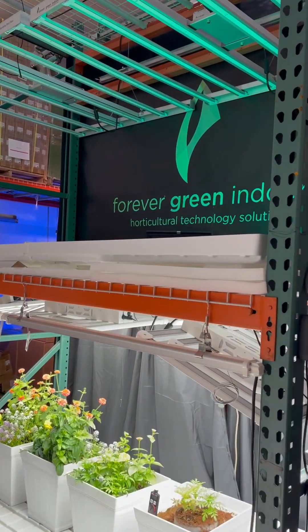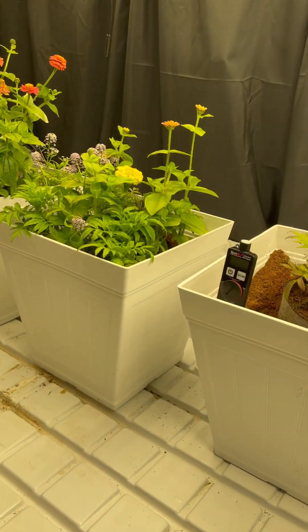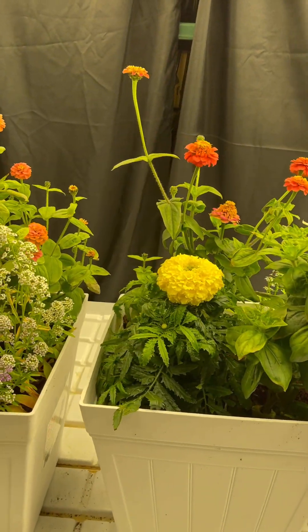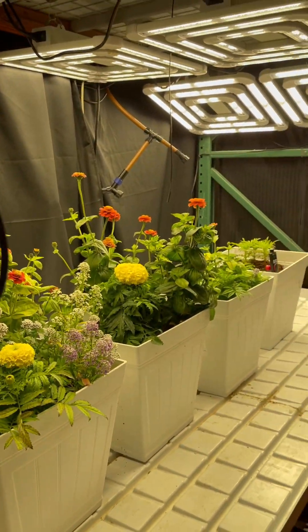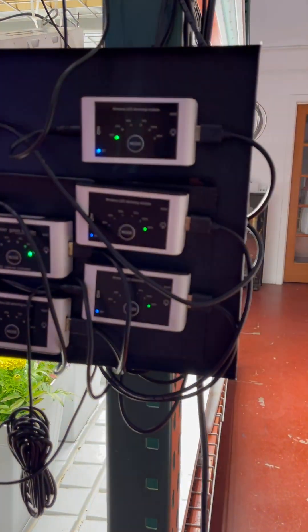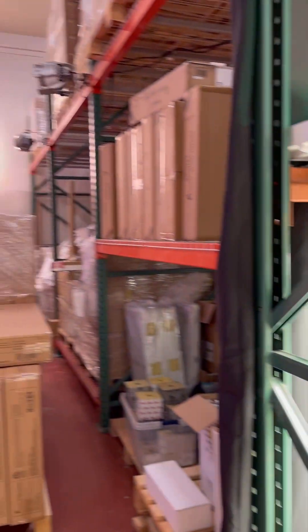Thanks again for joining us today in our newest segment of growing food and flowers indoors in the winter, here in our test garden at Forever Green Indoors in Seattle. If you're interested in a PAR meter or any of the technology we show on this series, please visit our website — it's easy to order and we ship really quick. Thanks for joining us, talk to you later.